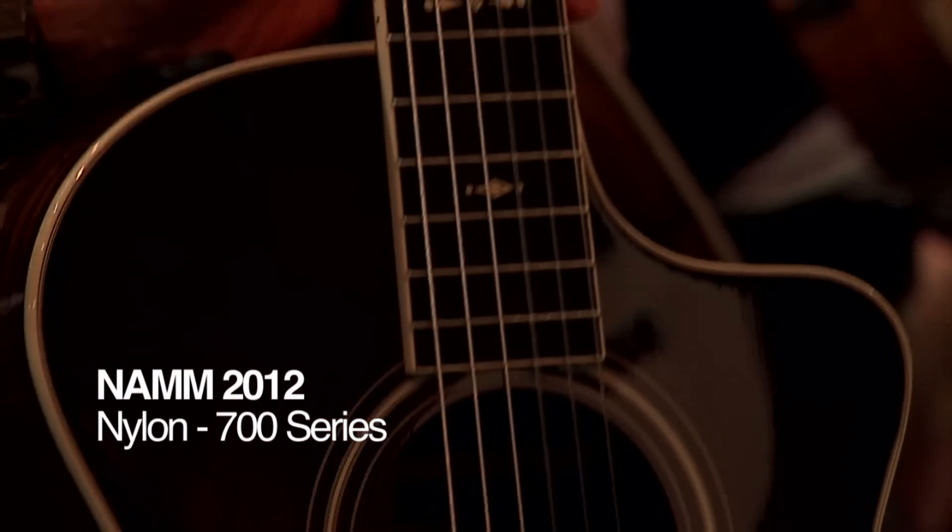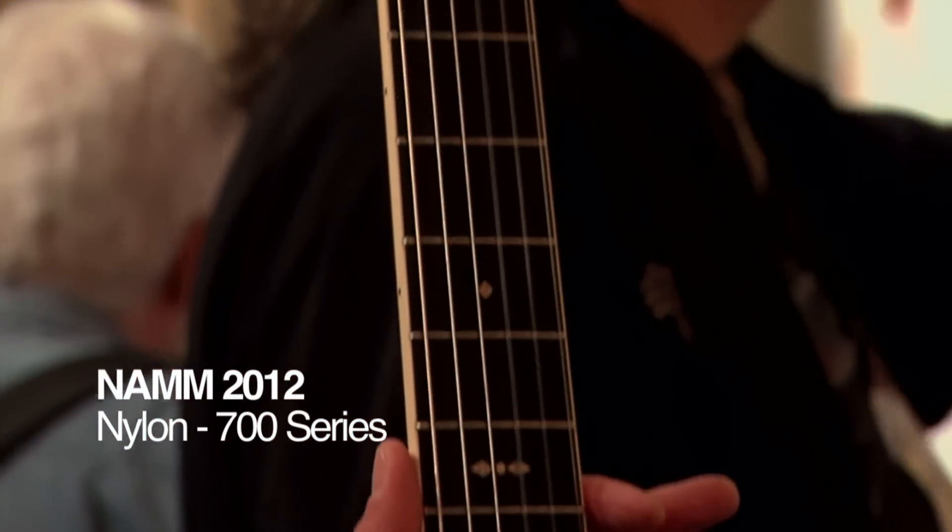We've actually been making nylons for a number of years now. We really think of them as a modern nylon string guitar — it's not a traditional classical guitar. They have thinner, slimmer, more comfortable necks.